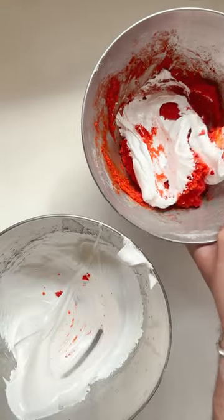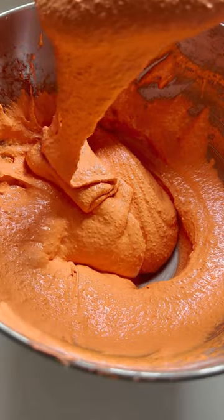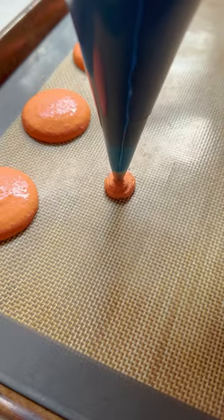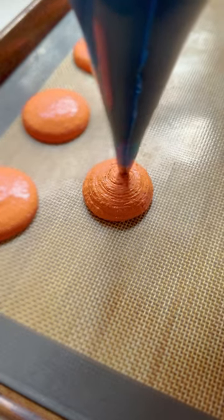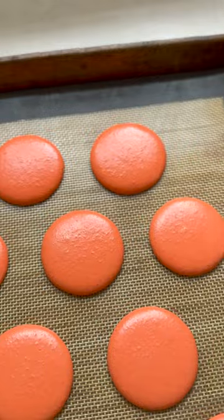We're going to fold that in again, just like we did with the French macaron, in three parts into that sticky almond mixture until we have a nice runny consistency. This can take a little bit of practice. Then we just pipe it into discs, give the tray a firm tap, and when they're dry to the touch we put them in the oven.